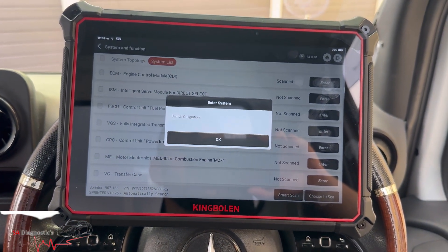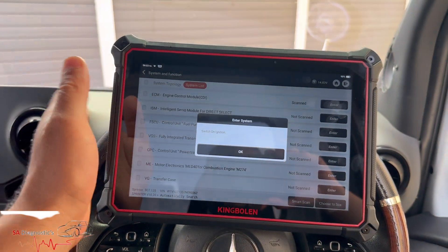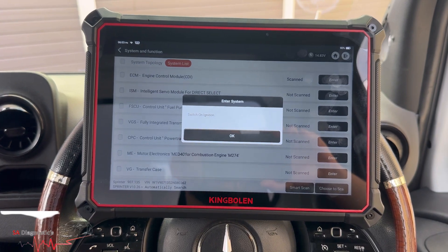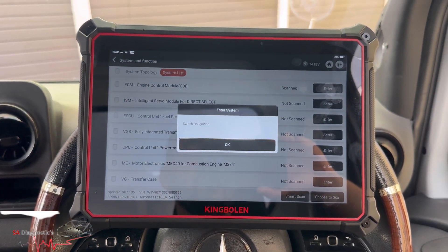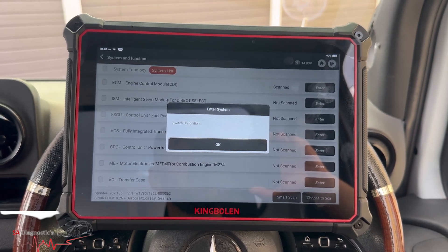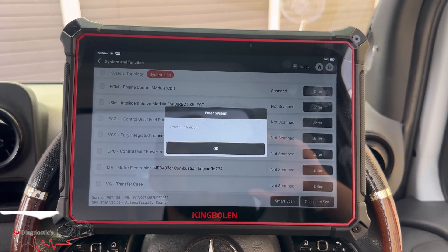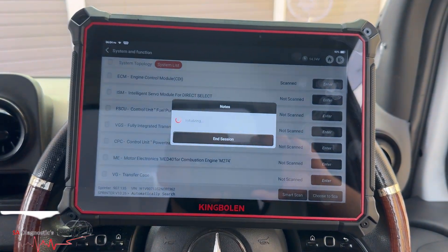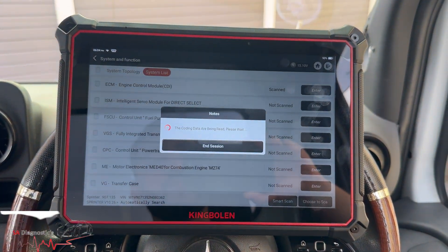I'm going to go through this using the King Poland K10 — probably the best machine out there for the price. You can't go wrong with the features and things you can do with it. No-brainer if you ask me. So let's go into the engine control section and I'll show you step by step how we can do this.